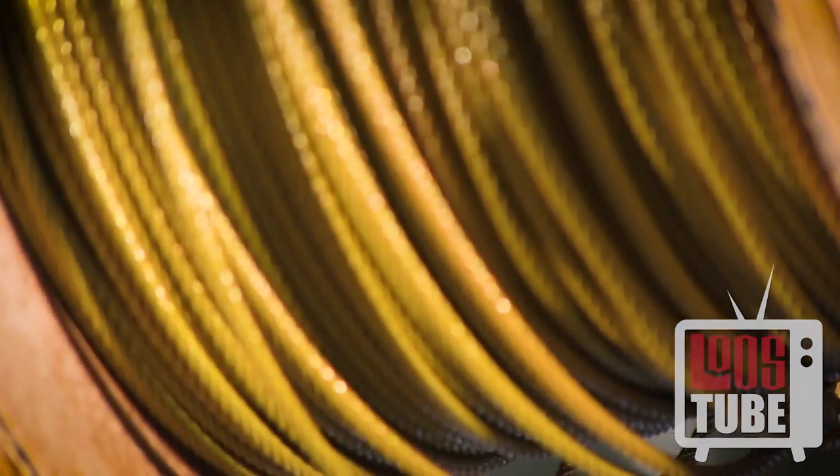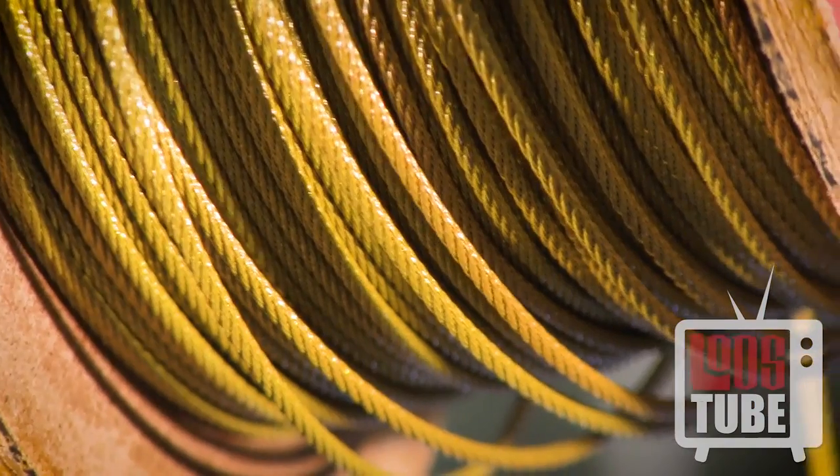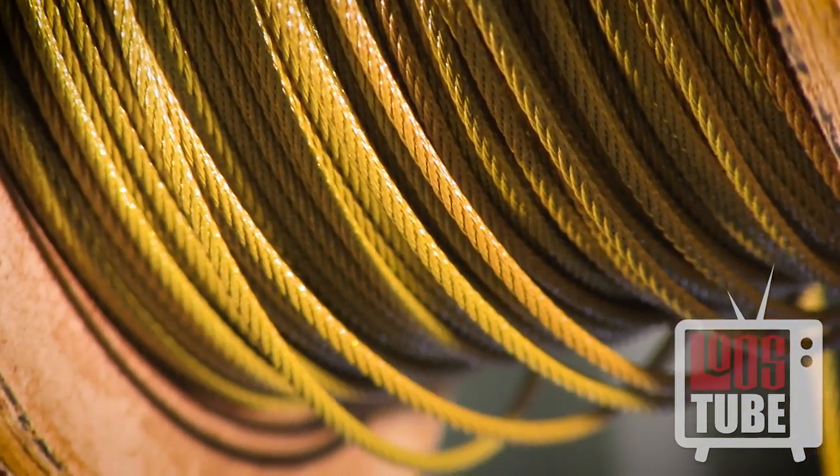Gold cable is the most popular size of cable, with a load rating of 600 pounds, allowing it to be used across most applications.